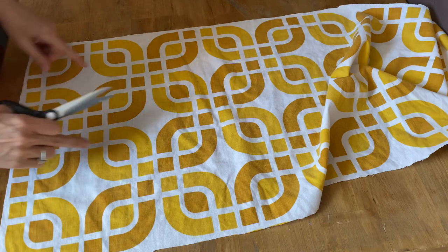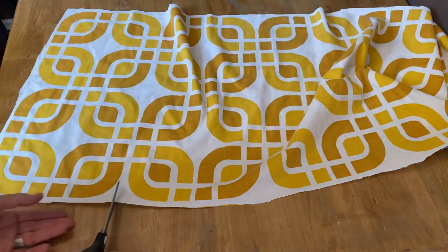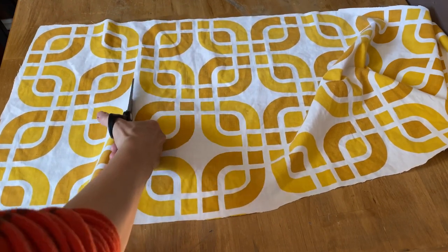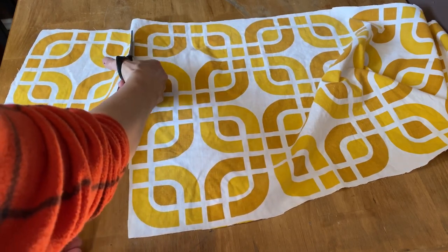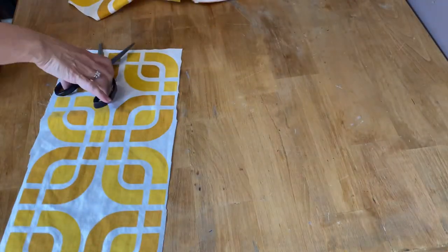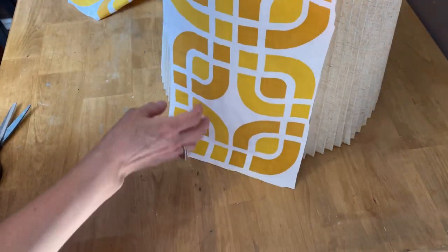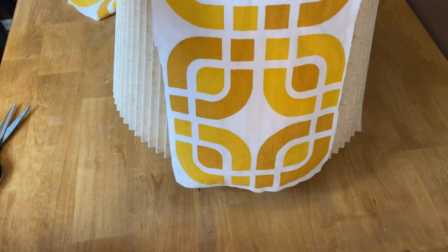I've got them all cut out in the width that I need, and now I'm going to cut them down into panels — two sections of squares each. That'll make it so much easier when decoupaging because you won't have so much fabric to work with. Here's the first panel, and you can see how it fits right on the lampshade.